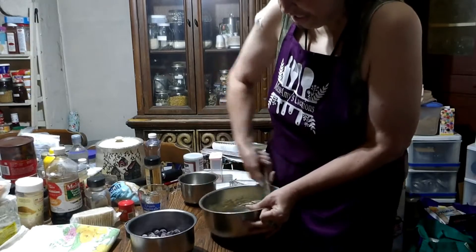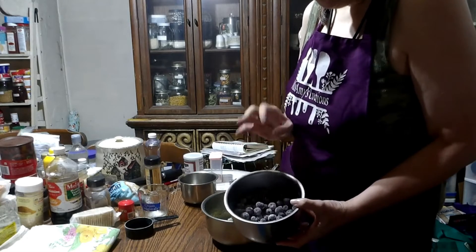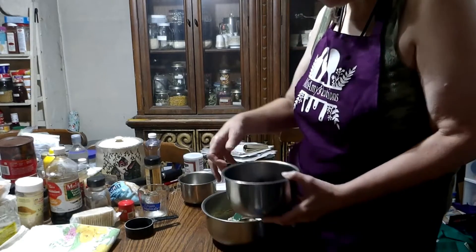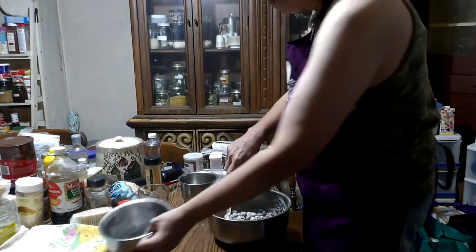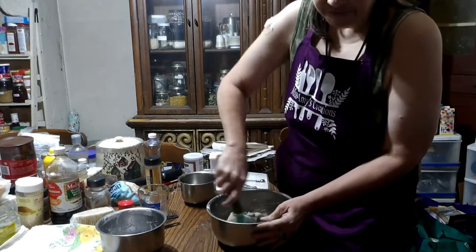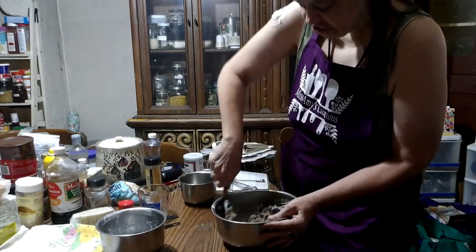Now to this we are going to add one and a half cups of blueberries that I have taken and put just a little bit of flour on. That helps them not sink in your bread. We are going to add all of those and just fold them in. And yes, my blueberries are frozen — you don't have to start with frozen, you can start with fresh.